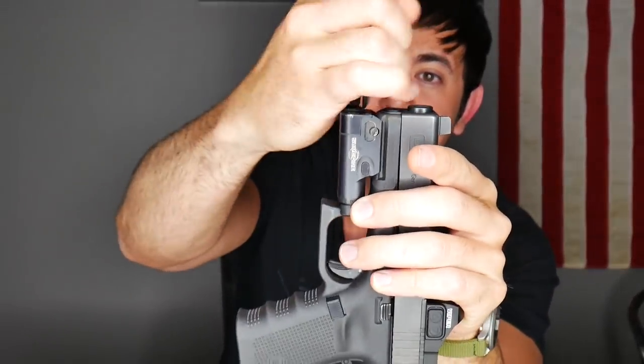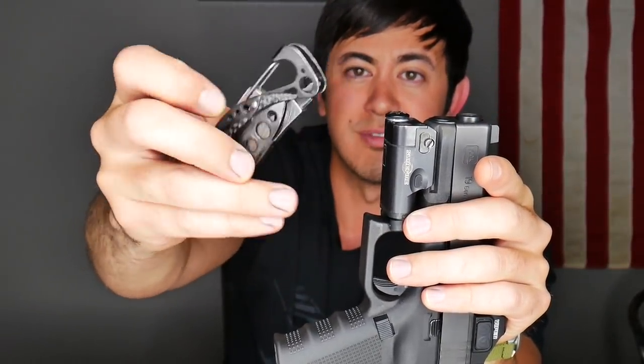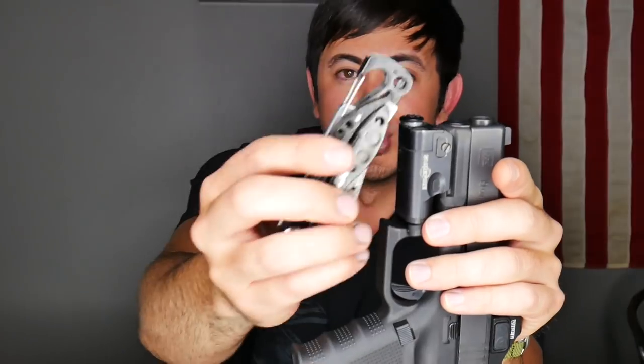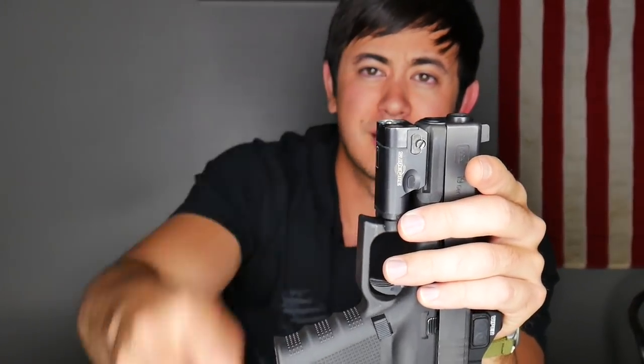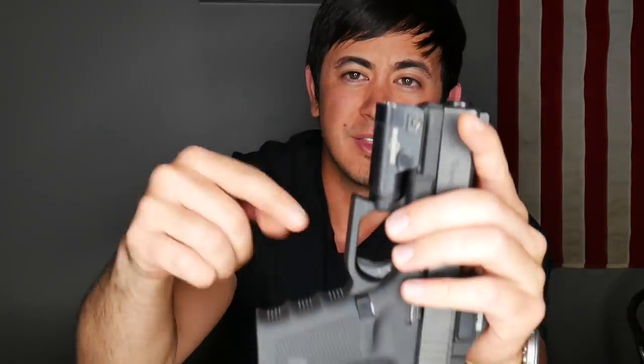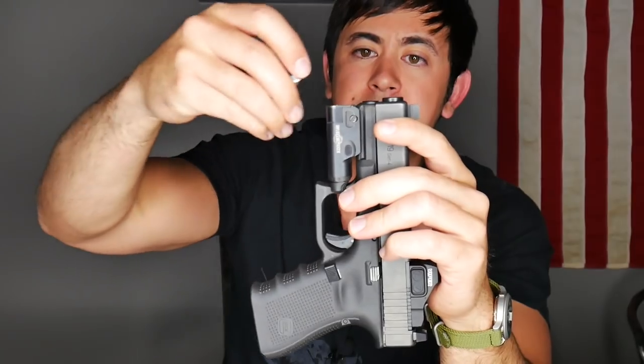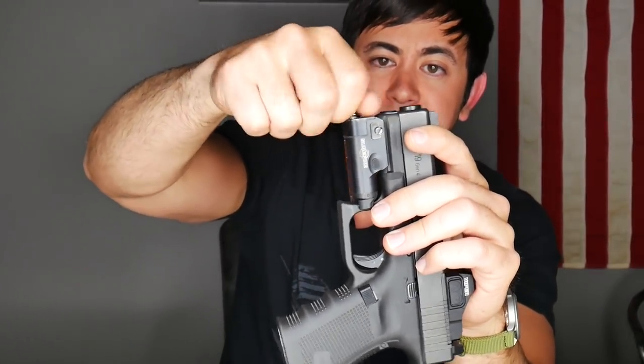Battery compartment on the XC1 — this end screws off. You can use a shell casing, a screwdriver. I use the end of my Leatherman skeletal tool for everything — using it as a little screwdriver is probably my most-used feature. That comes off and it has a little battery indicator so you know which way to put it in. It's just a standard triple-A. These guns have all been cleared beforehand — they are all empty and unloaded.